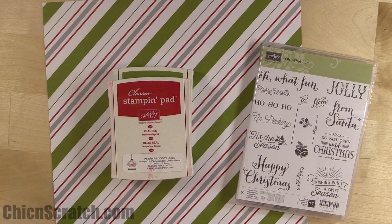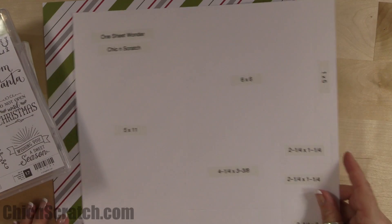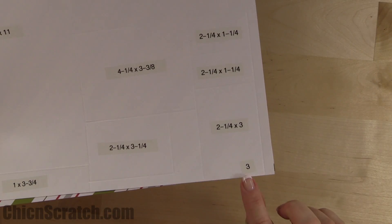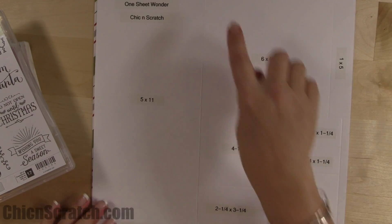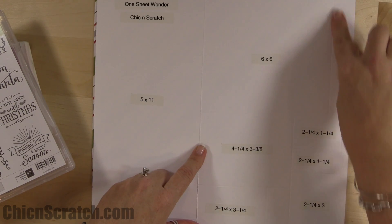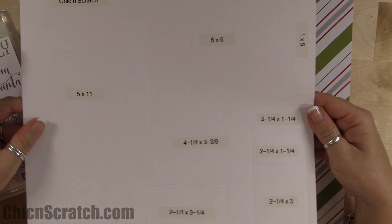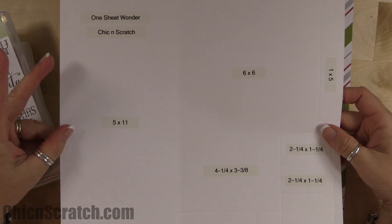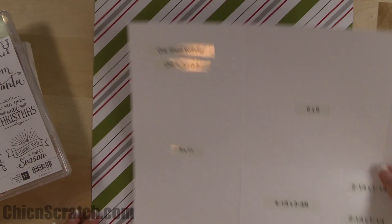So I have our template here. If you've seen any of my other one sheet wonder videos, this is number three. This one is a little bit more detailed than the last one, but that's because we're making three cards and three 3D projects — about six projects total out of one sheet of designer series paper.